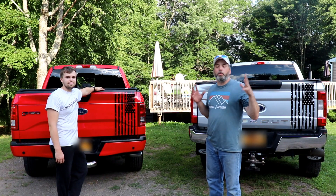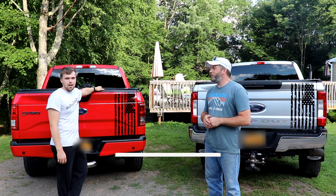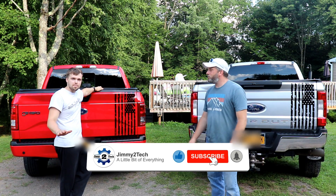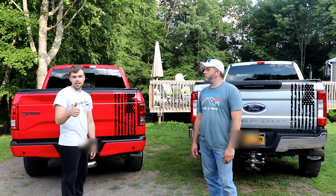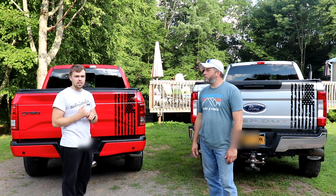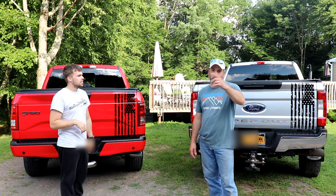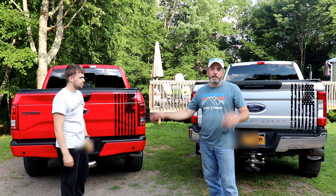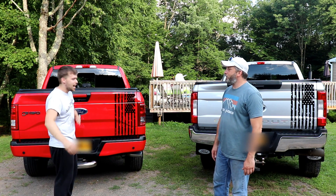I hope you guys enjoyed this quick project. It does change the look of the truck quite a bit for just a little bit of time. If you haven't already, please make sure you subscribe to our channel — we have new content coming. Hit that like button, we appreciate the support. Drop any comments below. Links to everything we have are in our Amazon affiliate link below, which helps support the channel. Let us know in the comment section what color combination you guys like better: the black and silver, or the red and black.